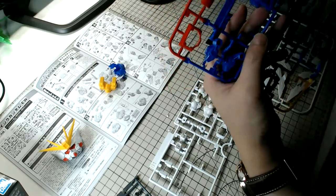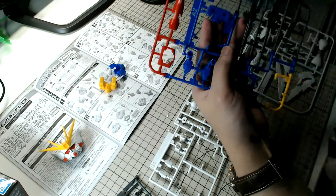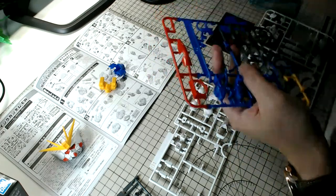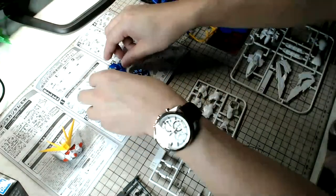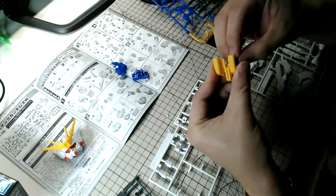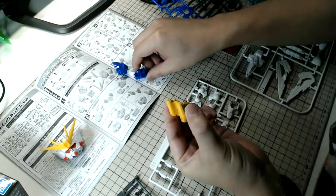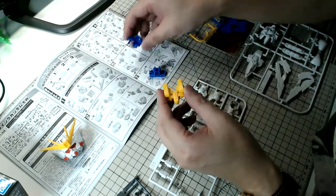What else are you guys building other than Gunpla? Obviously you can't be building Gunpla all the time because you'll get bored with the same frames and designs if you keep building the same protagonist suits. I'm quite interested to hear what you guys are building other than plamo kits.